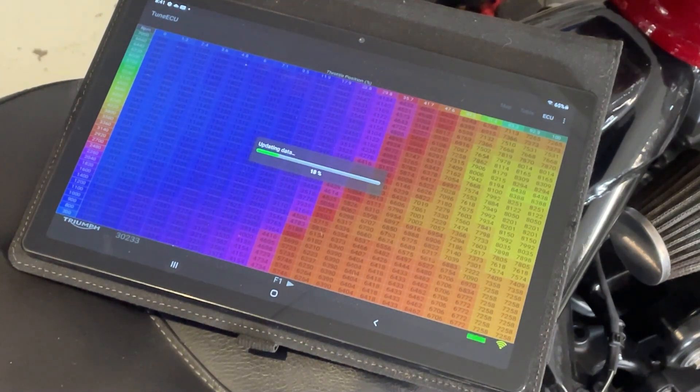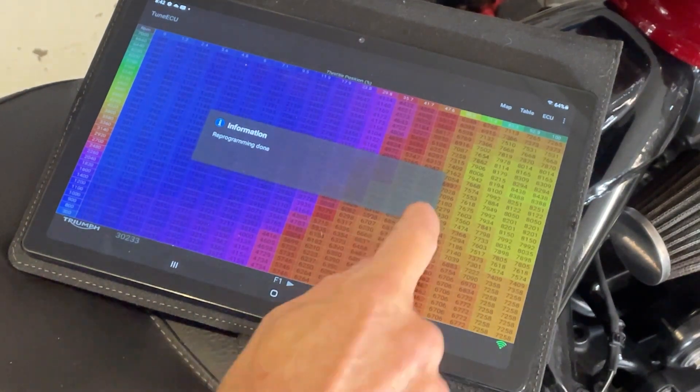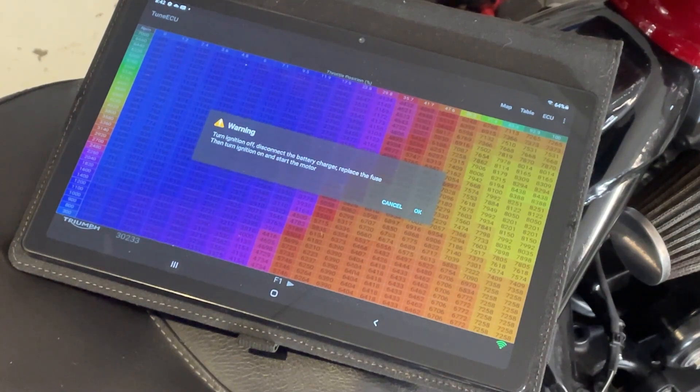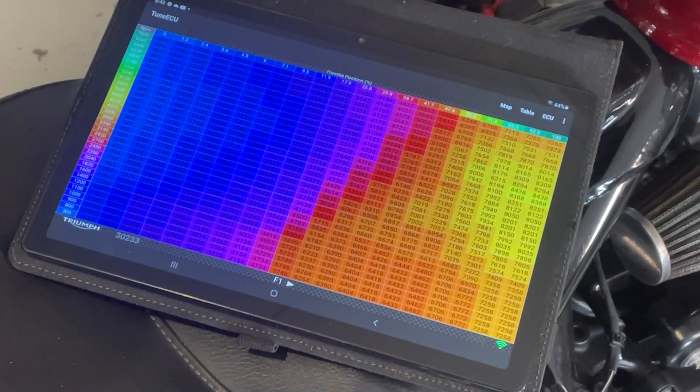100% — updating data. Reprogramming done. Hit OK, turn the ignition off, disconnect the battery charger, replace the fuse, then turn the ignition on and start the motor. What I like to do is leave the ignition off for at least 10 seconds. I don't know if it makes a difference on Triumphs, but when I used to flash Volkswagen ECUs they liked the ignition off for a while. And that's it — job done, easy. You don't have to do a 12-minute tune. The bike learns all its values while you're riding. I just get on it and ride, and it all settles down after a little while.